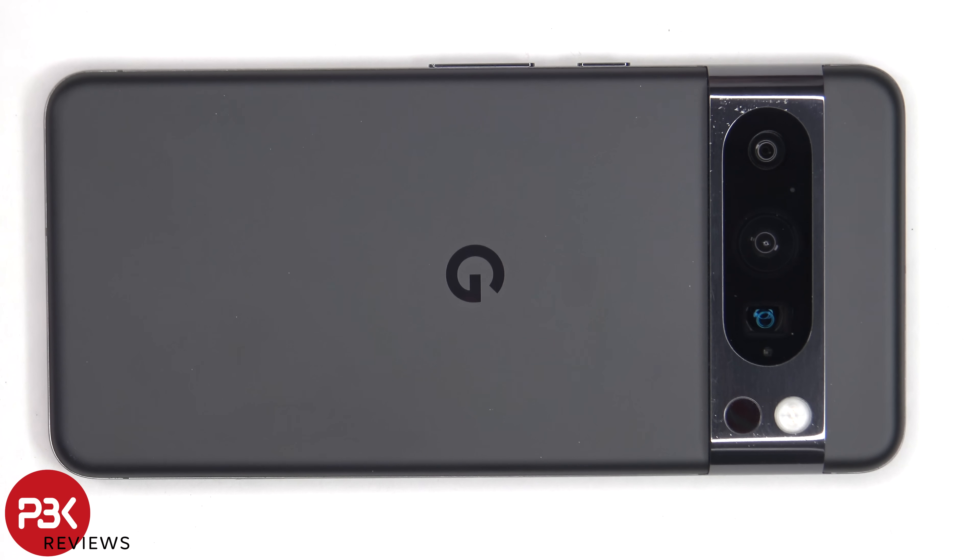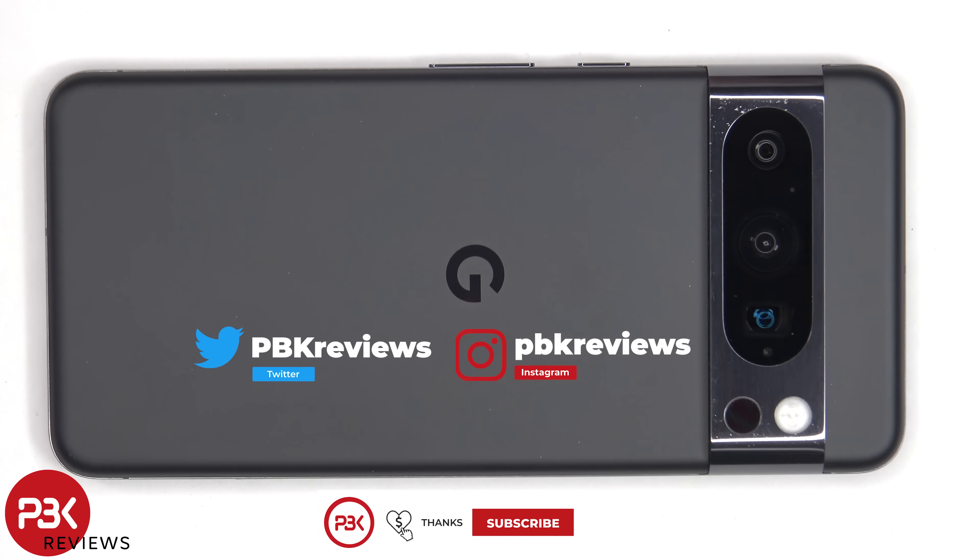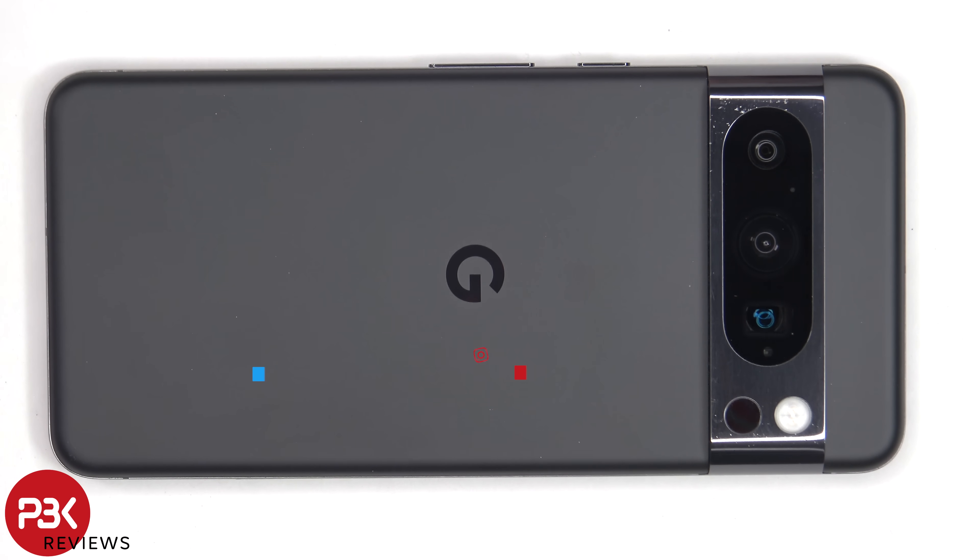It's time to take apart the Google Pixel 8 Pro. If you're interested in seeing more videos like this, make sure you subscribe and follow me on Twitter or X so you'll be notified once I upload a new video. And if you need any tools, there are links in the description.